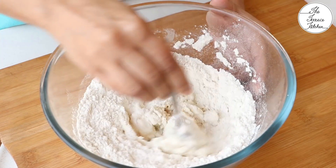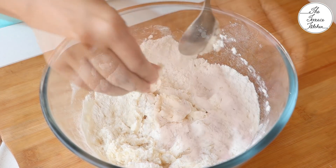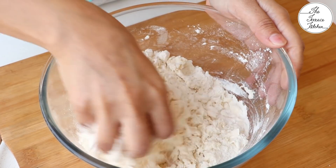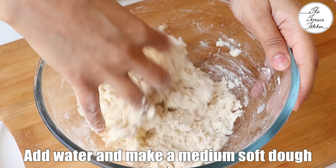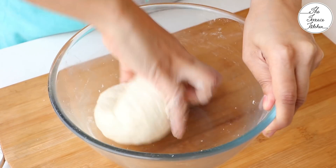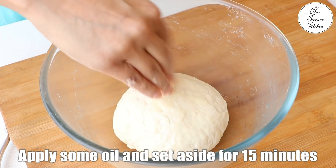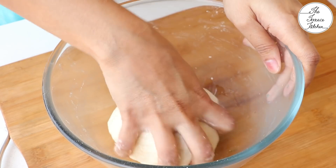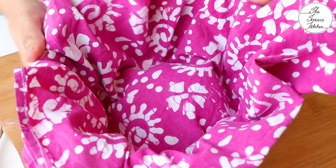Mix well. Add a little water and make a medium soft dough. Add a little water at a time, do not add a lot of water in one go. Keep kneading the dough for 5 minutes, and after that apply some oil and let the dough sit for 15 minutes. Do not forget to cover the dough with a cloth or a plate.